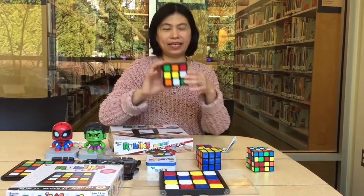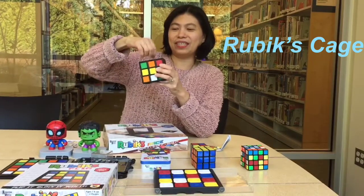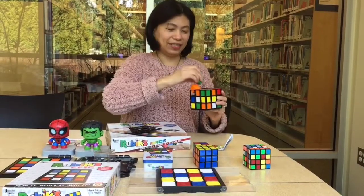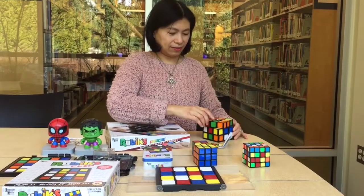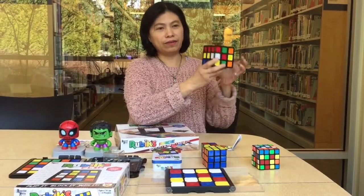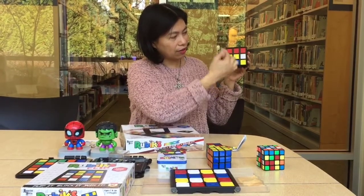This year, the Rubik's Cube company has a new game that just came out. It's really fun because you can open the cage and the Rubik's Cubes can all come out as individual cubes. You can also rotate the Rubik's Cube. This is a game for two people — whoever gets a straight line of three, horizontally, vertically, or diagonally, will be the winner.